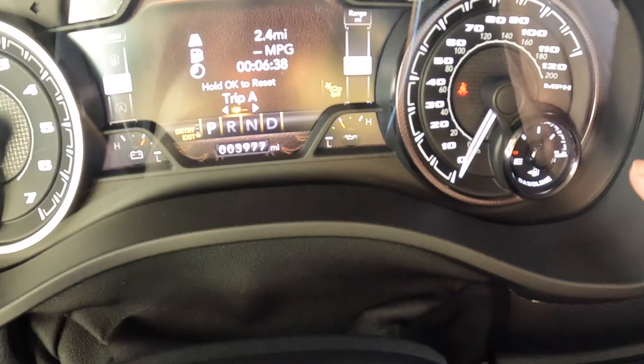Filled up on 87 octane. We're really full there, just filled up. Going to reset the tripmeter. Just filled up here in the glaring sun. Reset the tripmeter and go home, hook up the trailer, and go for a tow.